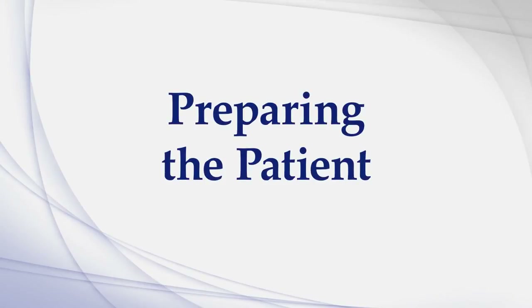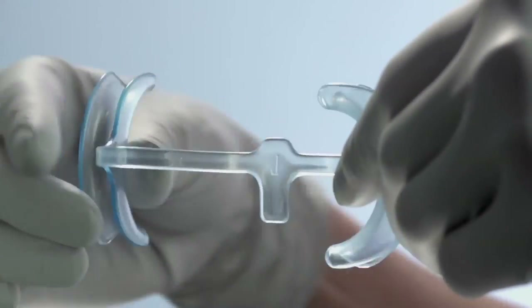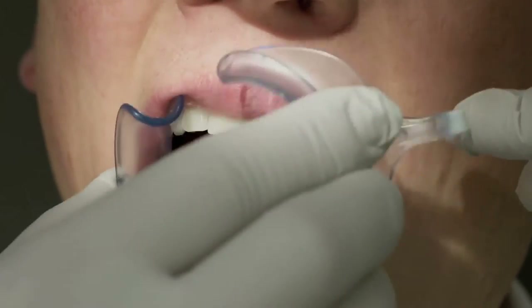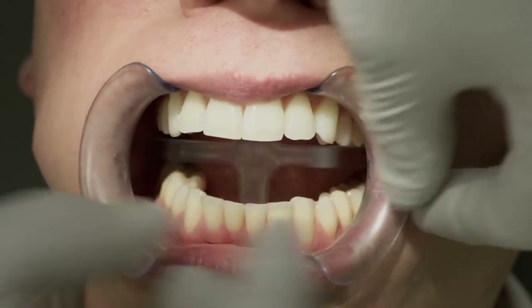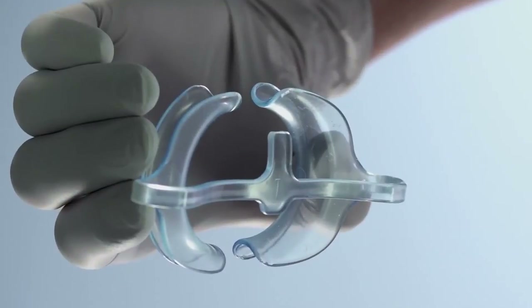Preparing the patient. Prepare the cheek retractor for usage. Adjust the size by bending the retractor in the middle and the sides. Insert the cheek retractor into the patient's mouth with the tongue guide tab pointing downwards. If this is uncomfortable for the patient, turn the cheek retractor upside down.